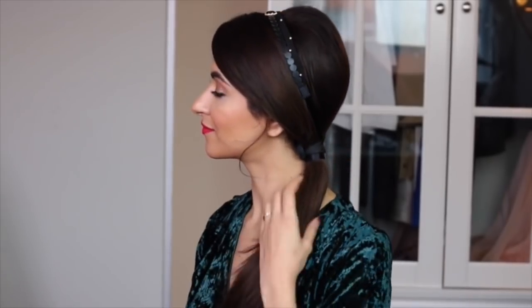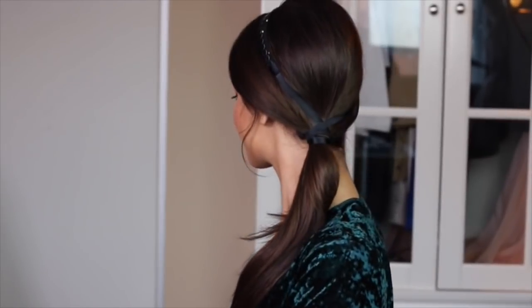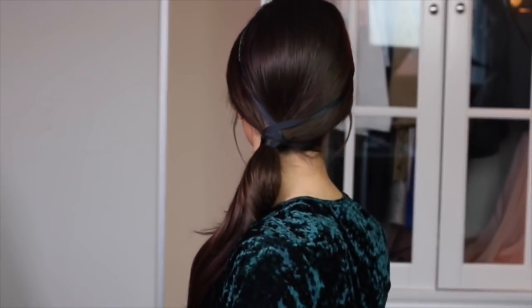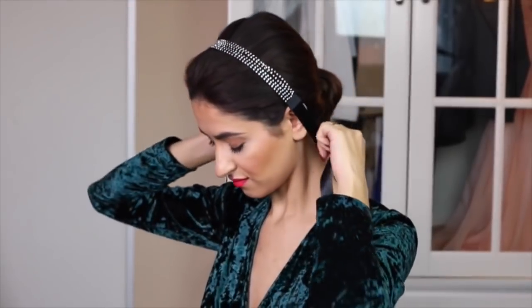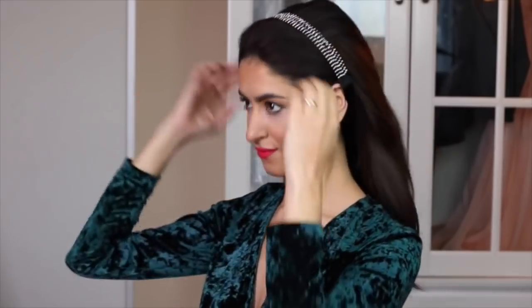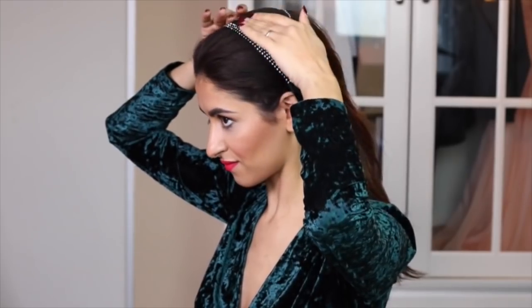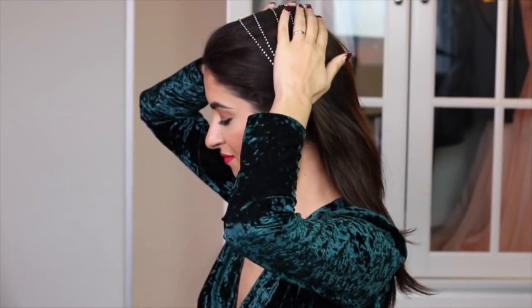Does this look remind anyone else of Princess Jasmine? Adding a headband to your look is a great option if you don't want to put your hair up but still want to put the focus on your hair. Adding this specific headband I'm creating a futuristic look, but still looking fun and cute. It's all about experimenting, you guys.